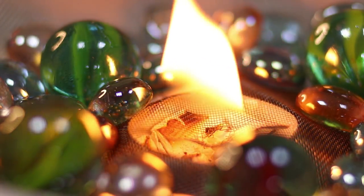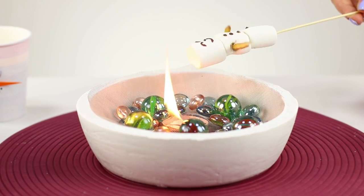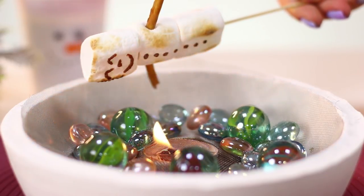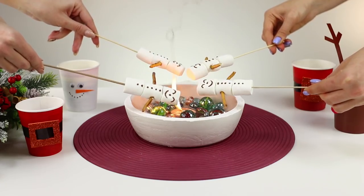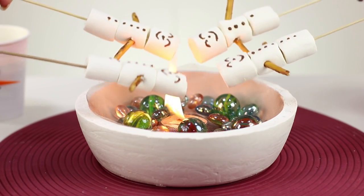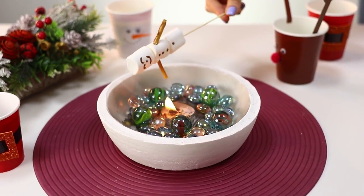Kindle your desktop fire. Take a marshmallow snowman and warm it over the flame. A wonderful idea to try out for when you're hanging with a group of friends and it's snowing and cold outside. Try it! It will be so delicious!